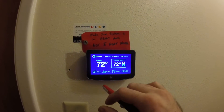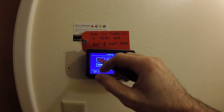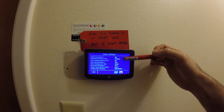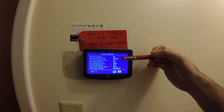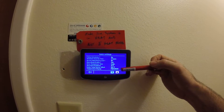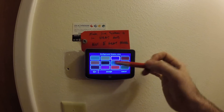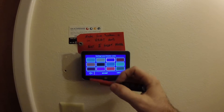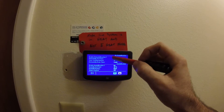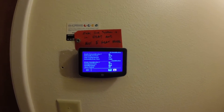Let's put it back in cool. Settings — we can do basic settings. Here's all our changeable items, basic settings that any homeowner can change. Of course time and day, colors — you can change the background color. Humidity — I did not enable my dehumidification because I don't want it to lower the fan speed.